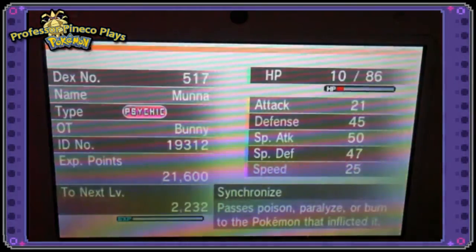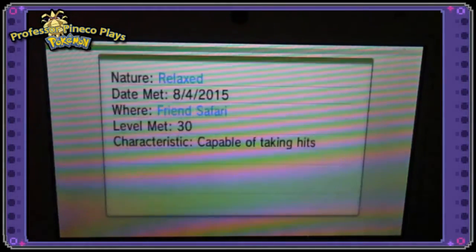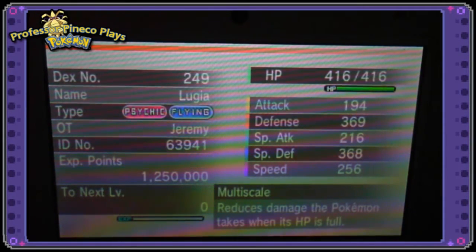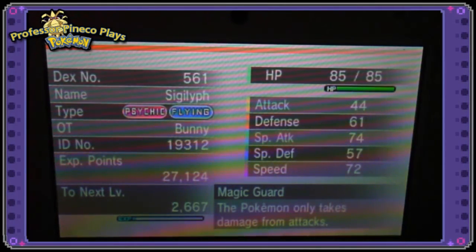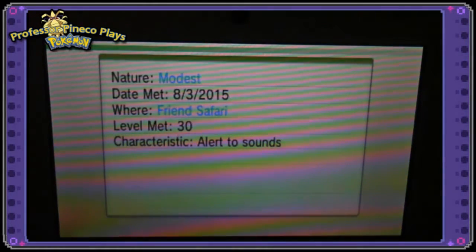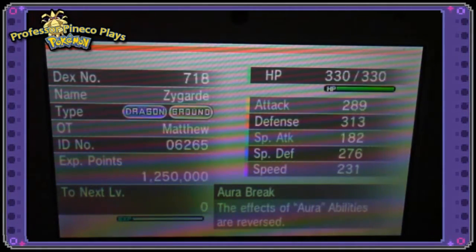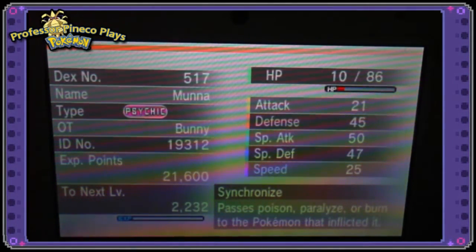Munna are super slow, so let's see what Lemongrab's nature is. It's got a high defense, low speed nature — that is Relaxed, so it is Relaxed. Very adorable. We also have our Sigilyph, which was Modest nature. Yay, shiny Pokemon for everyone!